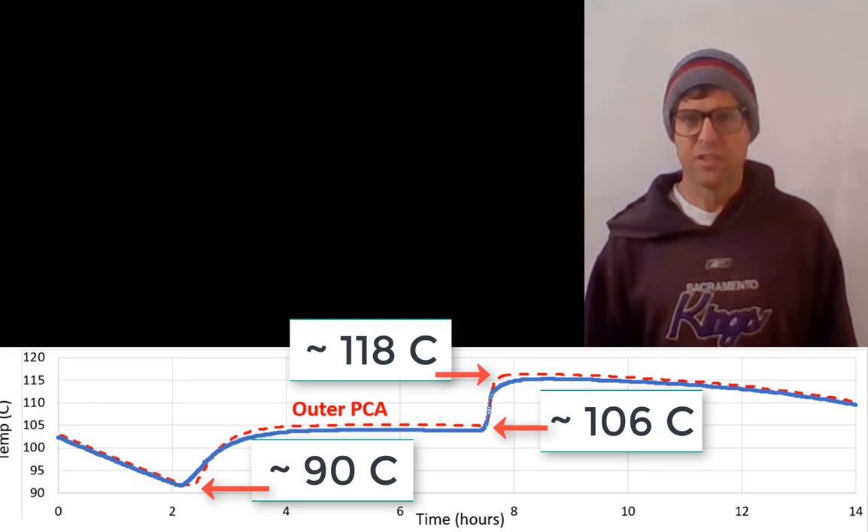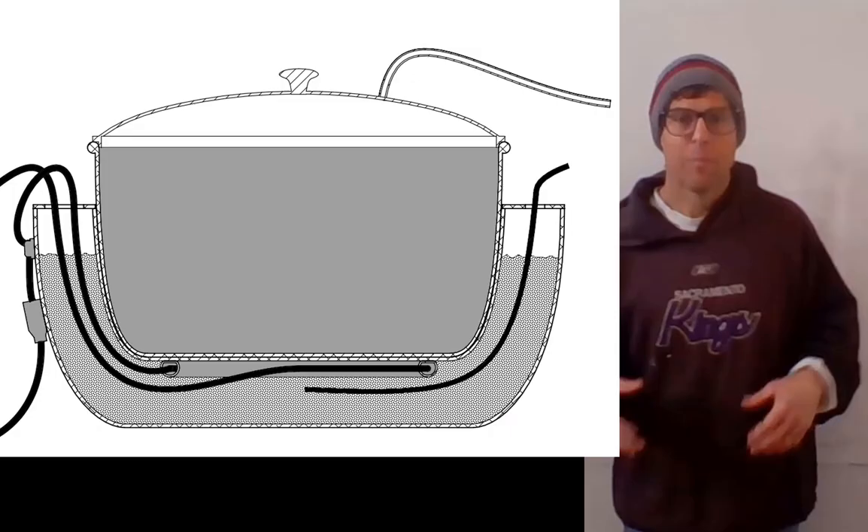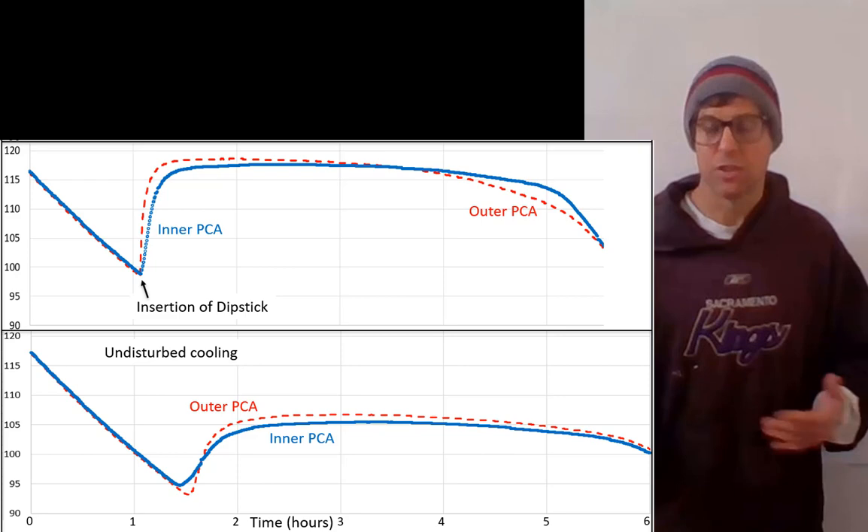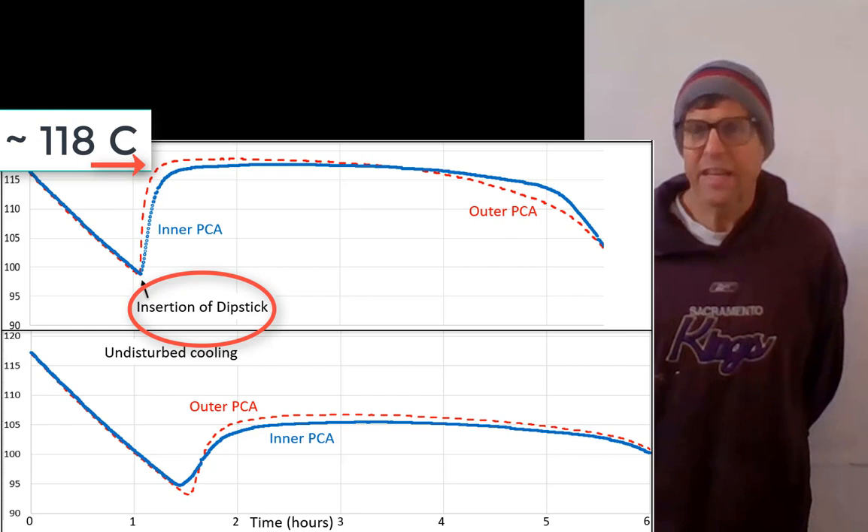Supercooling hasn't proved to be a problem because we can control it. We can force crystallization by inserting a thick wire coated with solid erythritol into the liquid erythritol to seed the crystallization and crystallize it very fast, as you can see in these data. So supercooling is not a problem.